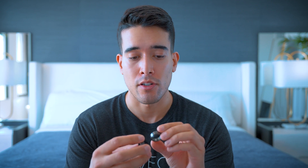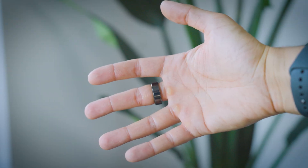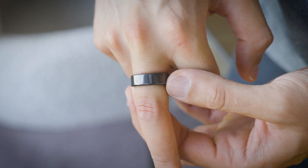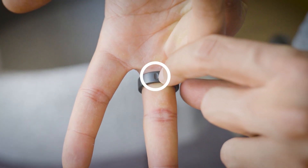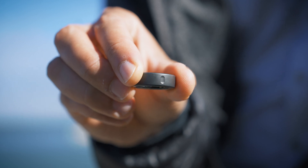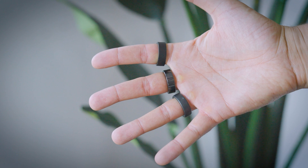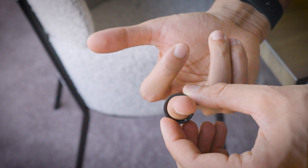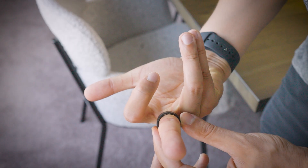The Oura Ring has two design options. The Gen 3 Heritage design has a little ridge on the top that goes on the dorsal surface so you know how to keep the sensors aligned. The newer Horizon has a tiny dimple on the palmar surface instead. The standard black is pretty glossy and cheaper, but I don't like it as much as the Stealth, which has a matte finish but is much pricier. The UltraHuman Air is perfectly round and smooth all the way across, making it harder to know if it's properly aligned — you either take it off and reposition it, or look down the barrel of your finger to get the sensor in the correct position.